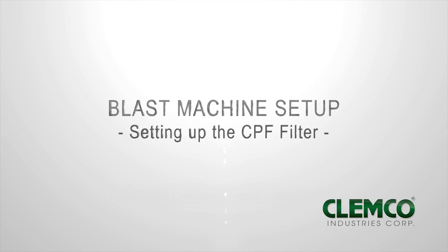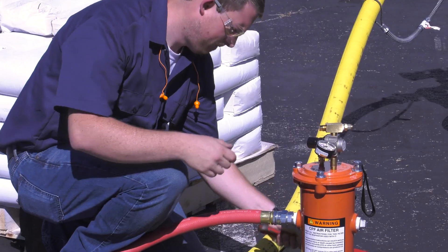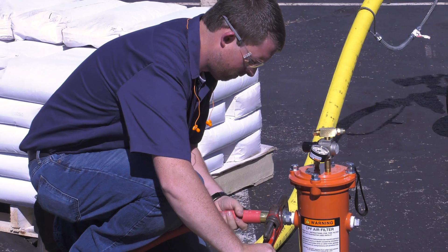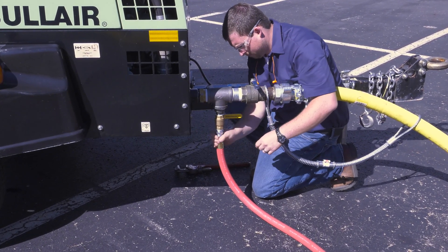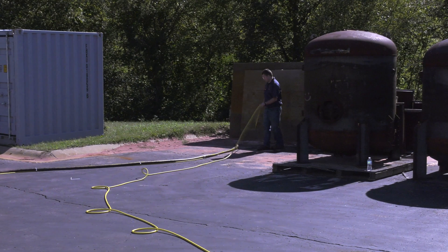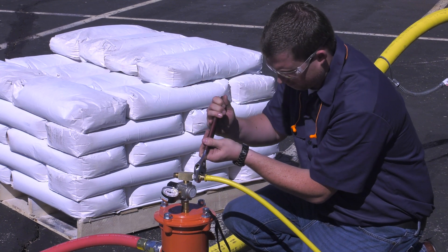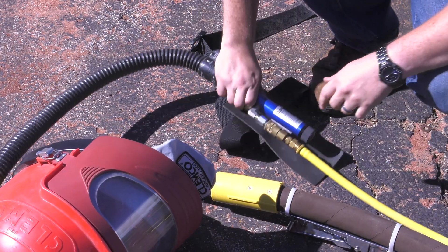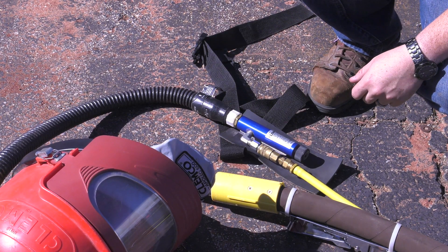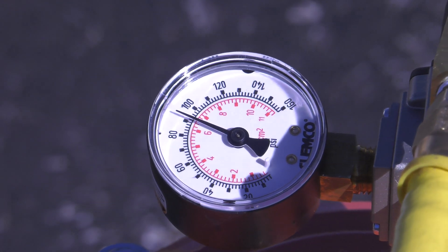Setting up the CPF filter. Unroll your air supply hose between the compressor and the CPF filter. Attach the air supply hose to the CPF filter, then attach the other end to the compressor. Make sure you use a safety cable to secure the connection. Unroll the high pressure breathing hose between the CPF filter and where you'll be blasting. Connect the high pressure breathing hose onto the CPF filter, and connect the other end to your blast hood or climate control device. Remember, OSHA requires that grade D breathing air be supplied to the CPF filter and a CO monitor be used to monitor the air being supplied to the respirator. Adjust the pressure on the CPF filter according to your supplied air respirator's operating instructions.